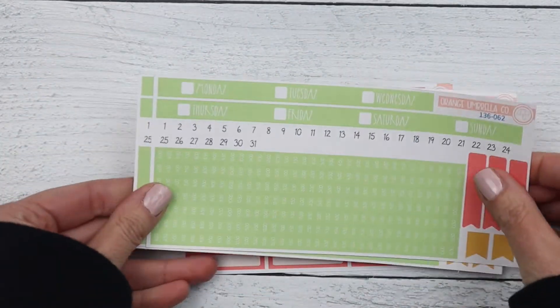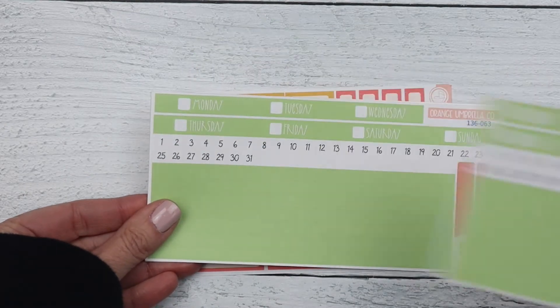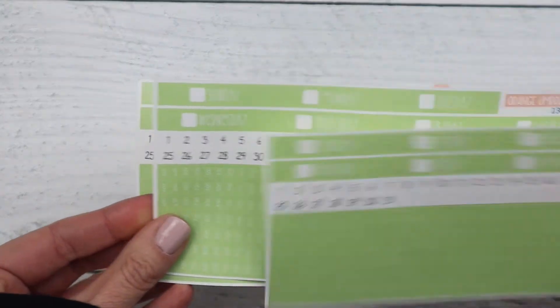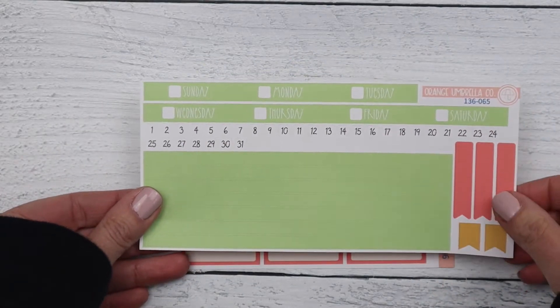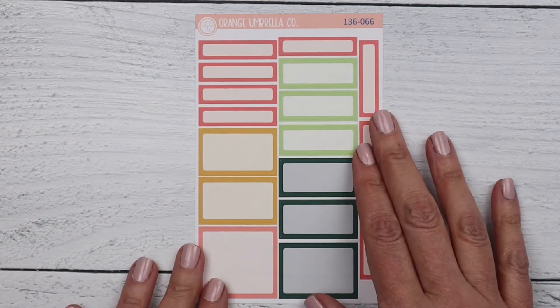Date cover options as usual: Monday start with times, Monday start without times, Sunday start with times, and Sunday start without times. And then your basic label sheet. That's it for the weeklies — we're going to move into the dailies now.